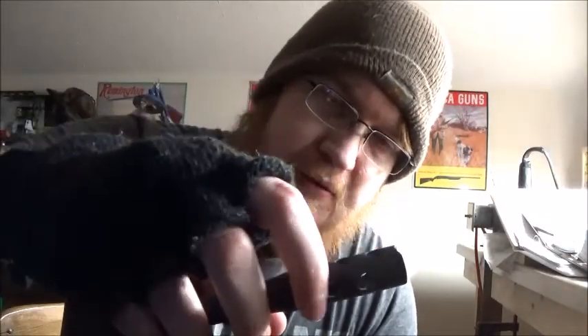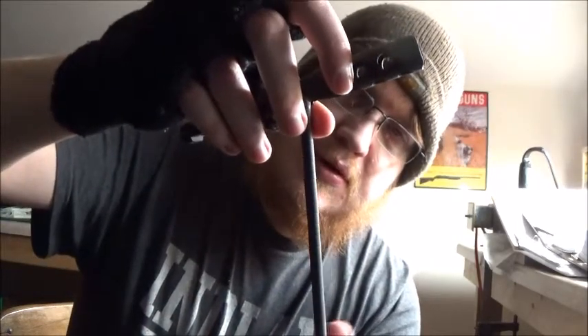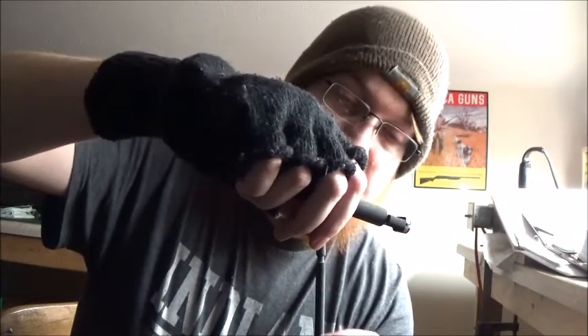I also found, goofing around even more, that this little key here can screw down on there and serve as a handle for your cleaning rod. So if anybody was wondering about or knew of that feature — well, I know of it now.